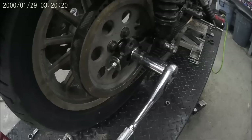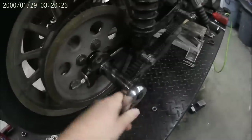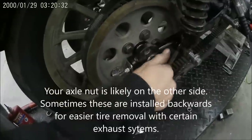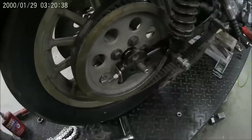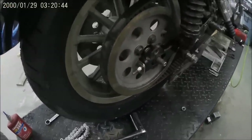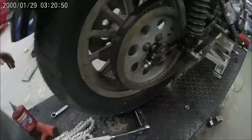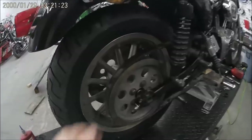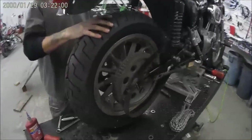Now you can remove the axle — this is a 15/16ths socket. Keep track of where all of your spacers go, as different years are going to be a little bit different on their spacers. 2000 and up uses a different style bearing in their wheel and they have a different spacer setup. Now you can take your wheel out.